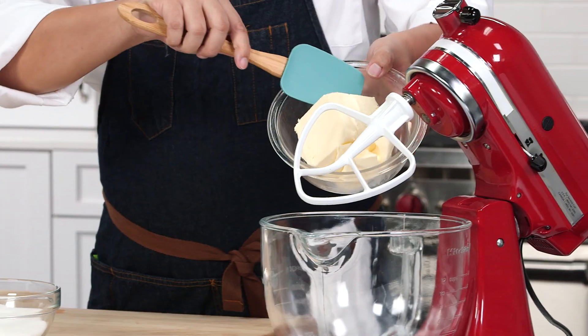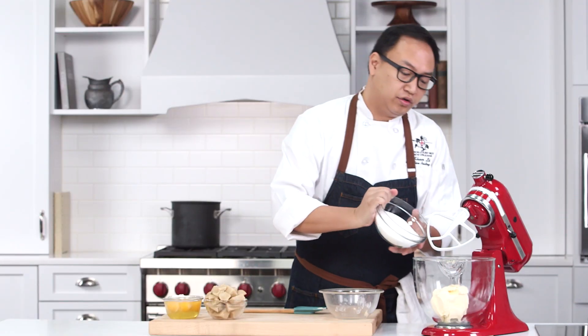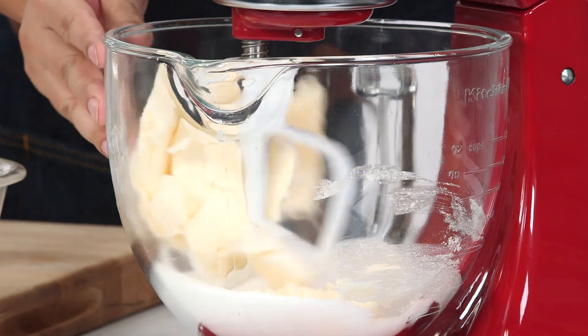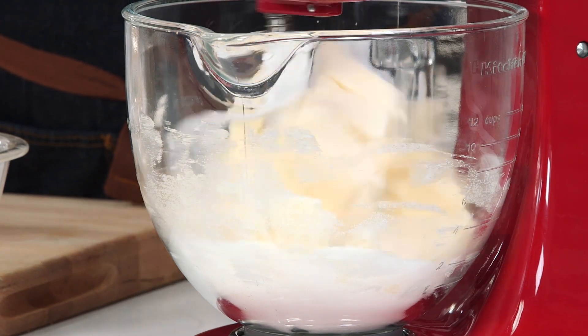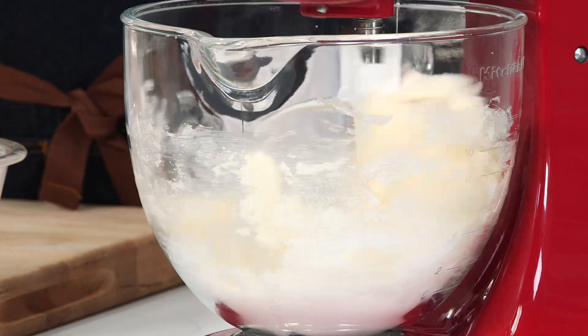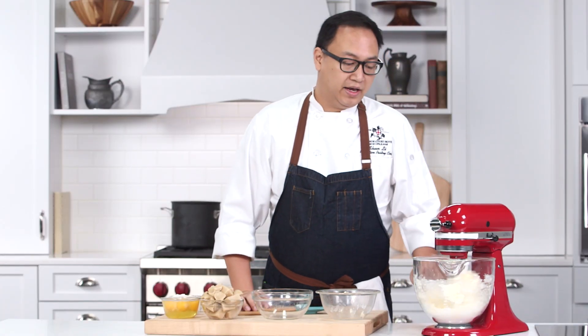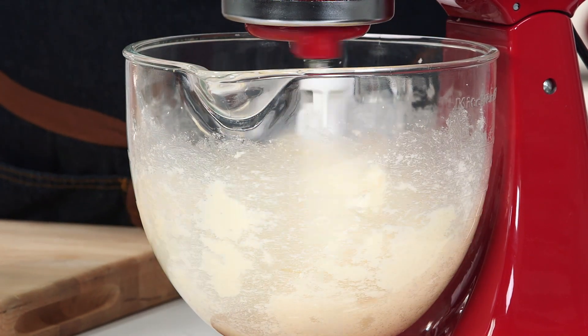Alright, first step we have about 12 ounces of butter and sugar together and we are doing what we call the creaming method. When you first start it, don't turn it to the fastest setting. Gradually start speeding it up, and then medium speed is the perfect speed. The butter will become really light and fluffy and a little lighter color too.